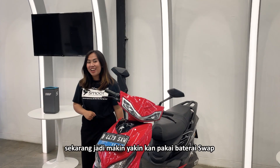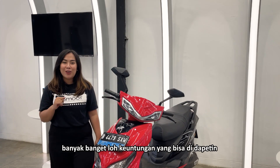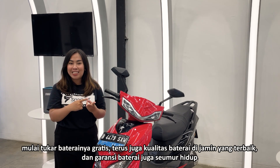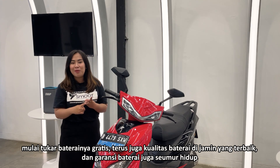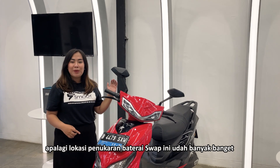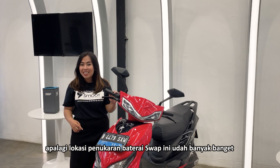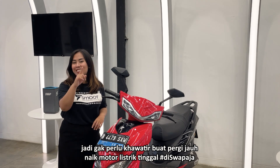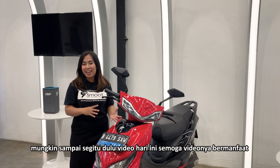Sekarang jadi makin yakin kan pakai baterai swap? Banyak banget keuntungan yang bisa didapetin. Mulai tuker baterainya gratis, terus juga kualitas baterai dijamin yang terbaik, dan garansi baterai juga seumur hidup. Apalagi lokasi penukaran baterai swap ini udah banyak banget. Jadi gak perlu khawatir buat pergi jauh naik motor listrik, tinggal di swap aja.